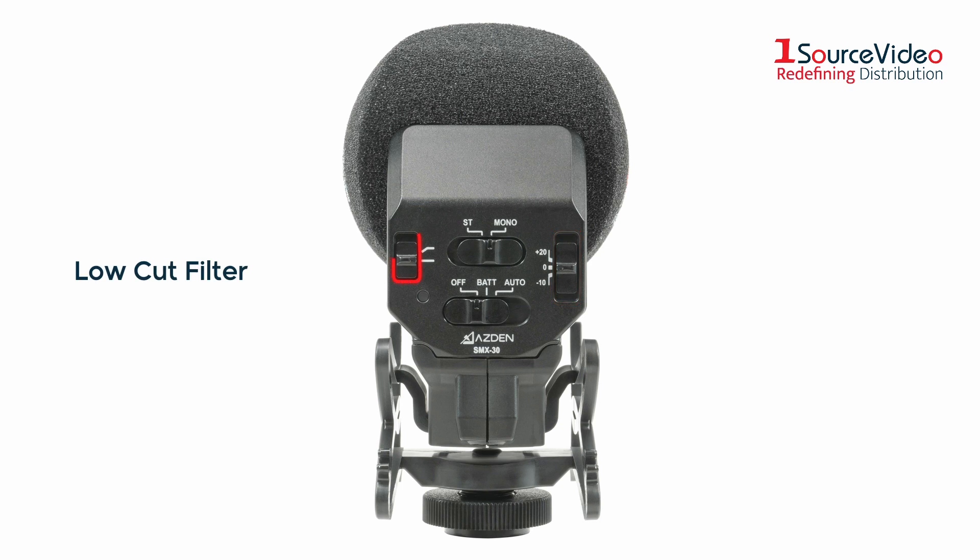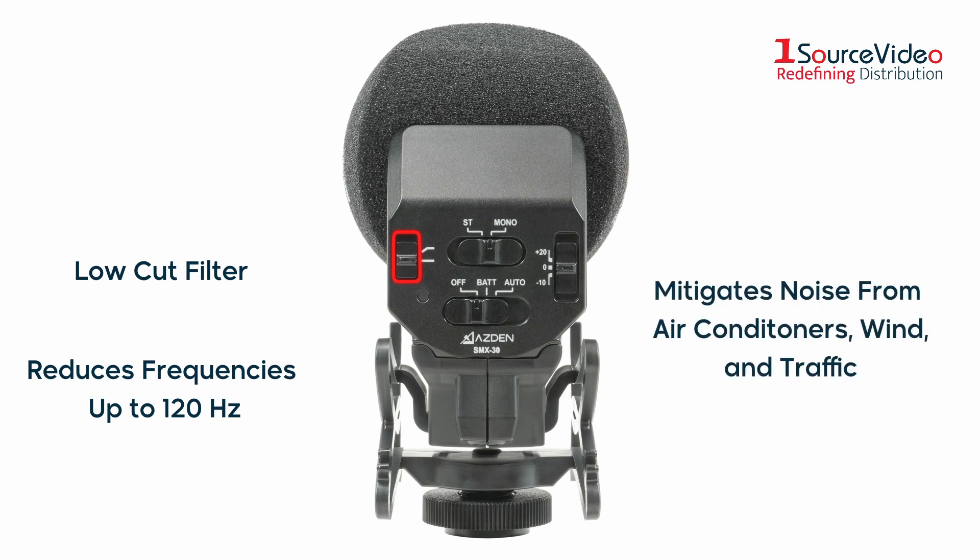There is a low-cut filter switch for reducing low frequencies below 120 Hz, which is useful for mitigating noise caused by air conditioners, wind, and traffic.